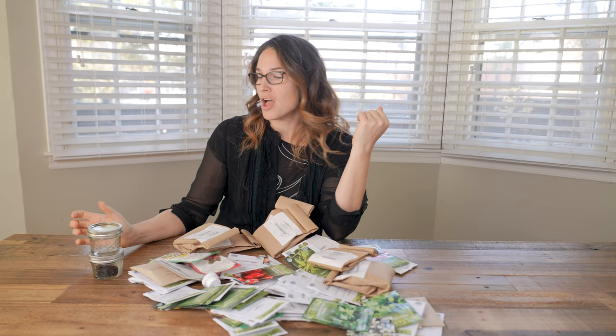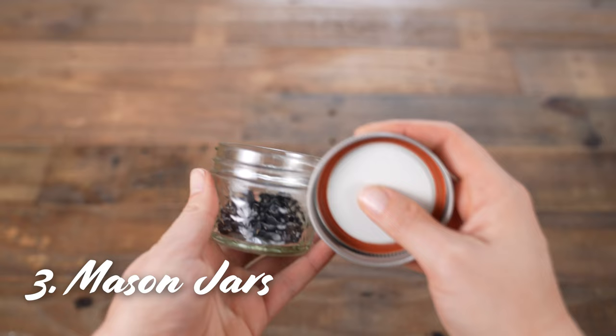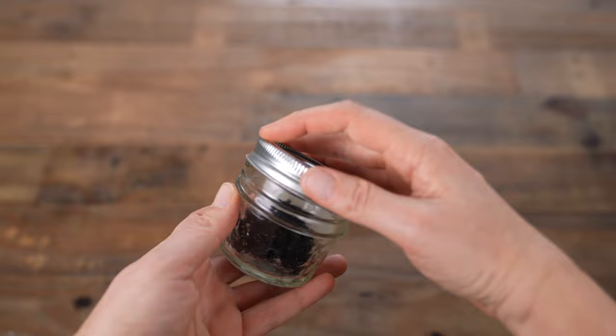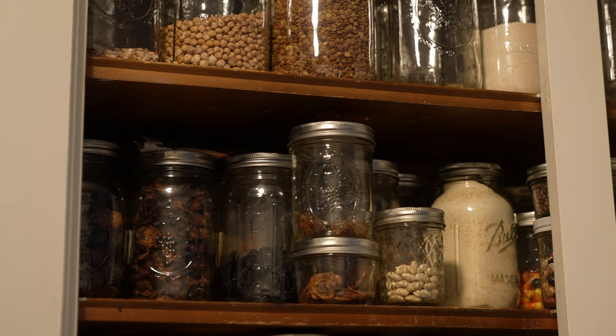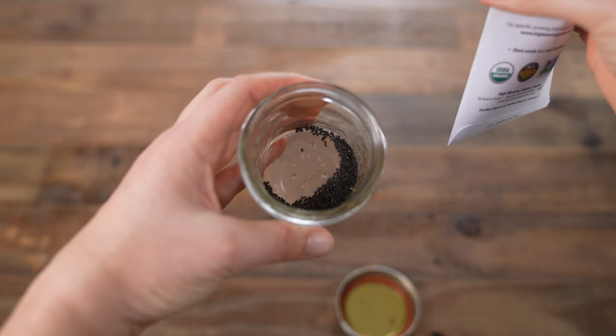So then I had this idea that I was gonna go all Martha Stewart and convert to mason jars. They're waterproof and airproof, so I was moving in the right direction, not to mention I thought it would look really cool. I love mason jars and use them a lot in my kitchen, but the problem is that even the smallest mason jar, the four-ouncer, is way too big for a standard seed packet. It just took up way too much space.